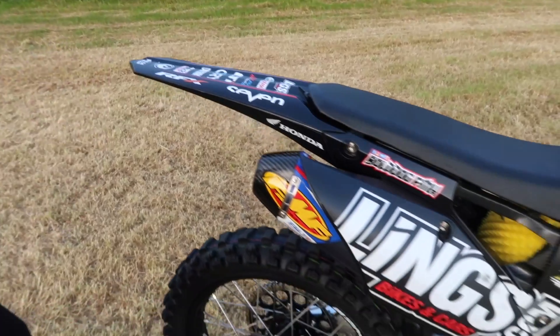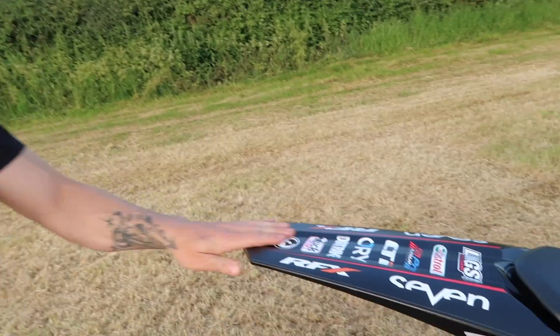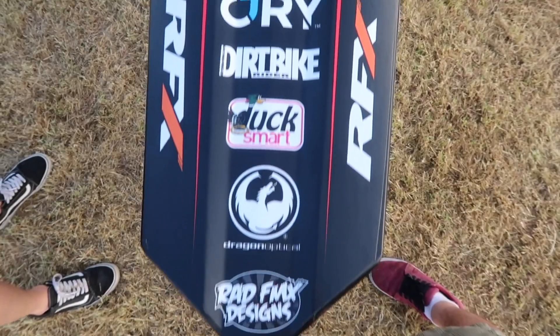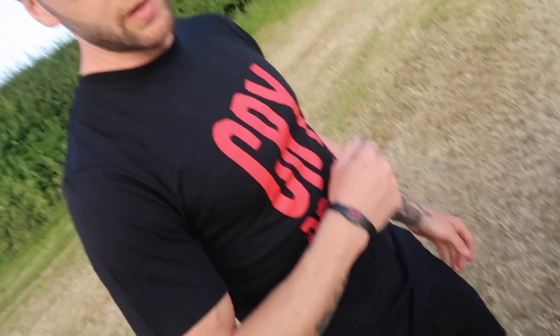As you can see it looks rather aesthetically nice. We're running the matte black decals as done by RadFMX, aka Aaron Powley. All the relevant sponsors are on there: RFX, 7, Cry, Lings, Castrol, SM Pro, Dirt Bike Rider, Duck Smart, Dragon Goggles, Bell Helmets.